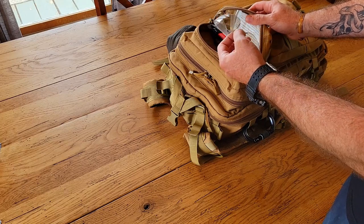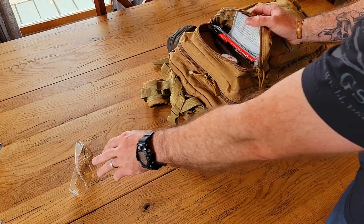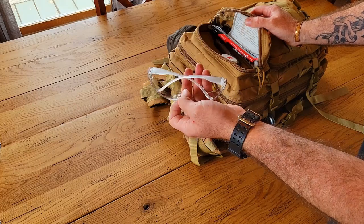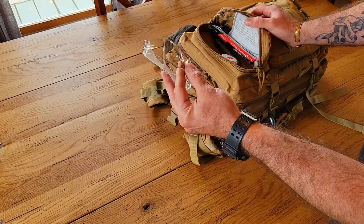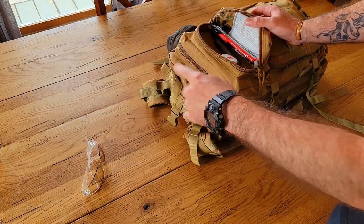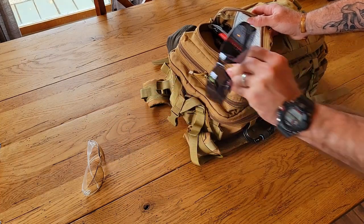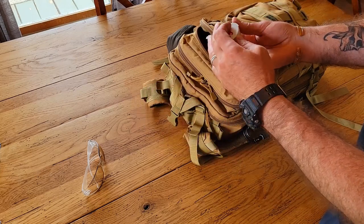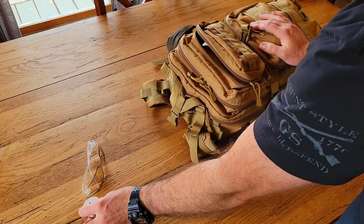In the first pouch I have impact-rated safety glasses — iPro, 3M clear lenses. I don't get tinted ones because I want to be able to use them day or night. Tinted glasses would be useless in dusk or low-light conditions.